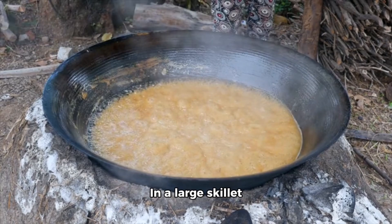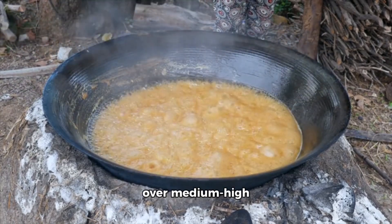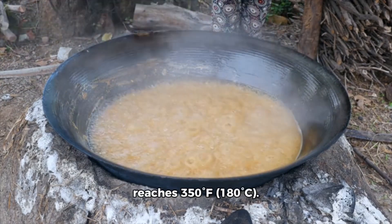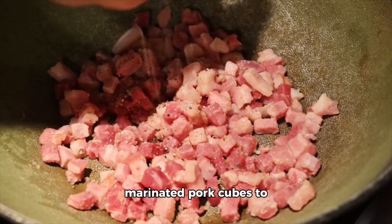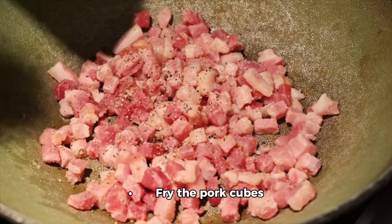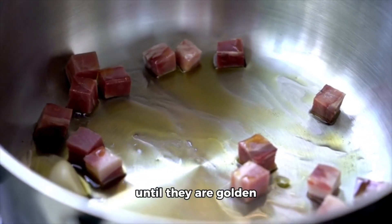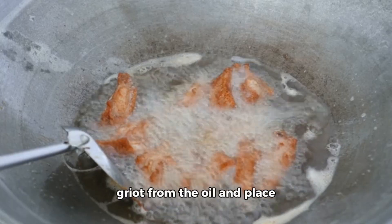Step three: fry the griot. In a large skillet or Dutch oven, heat vegetable oil over medium-high heat until it reaches 350 degrees Fahrenheit (180 degrees Celsius). Working in batches, carefully add the marinated pork cubes to the hot oil, making sure not to overcrowd the pan. Fry the pork cubes for about eight to ten minutes, turning over medium-high heat until they are golden brown and crispy on all sides.